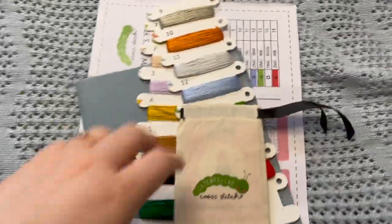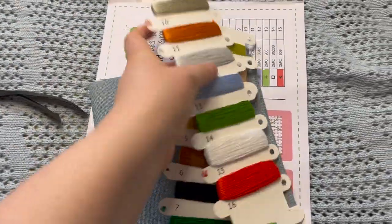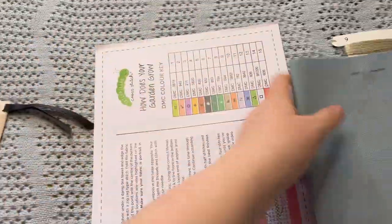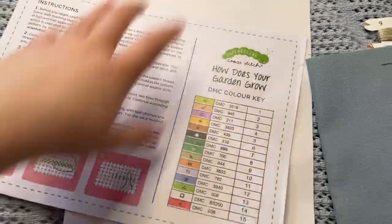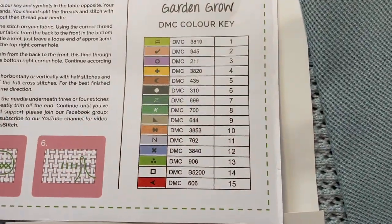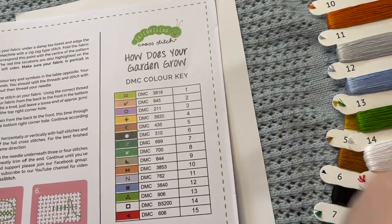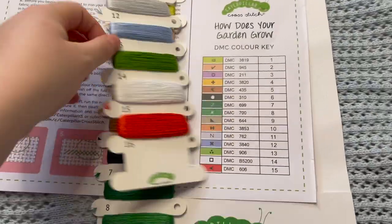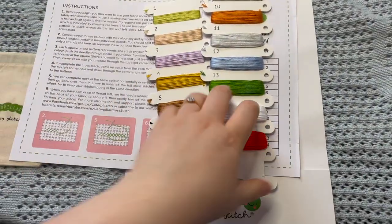Here is what we have inside. We'll save the needle minder for last — I'm always so excited by their needle minders, so save the best for last. These are the colors we have: 15 DMC colors, and here is how they come pre-sorted onto these Caterpillar Cross Stitch floss cards.